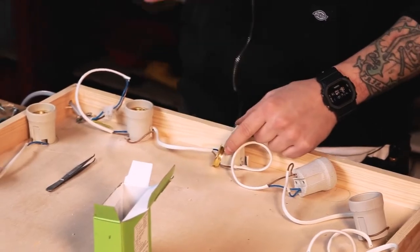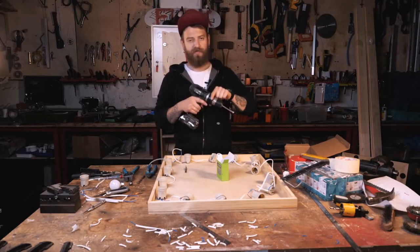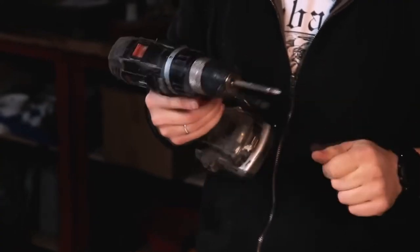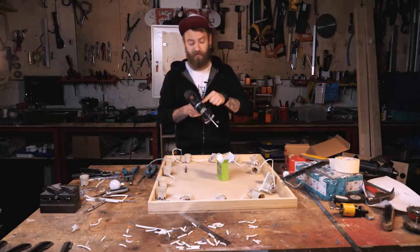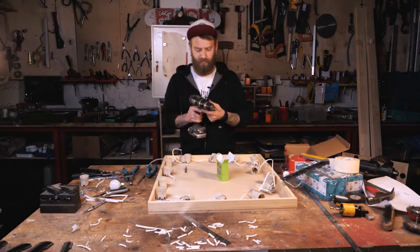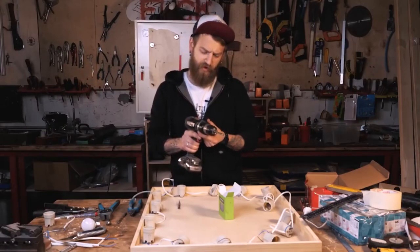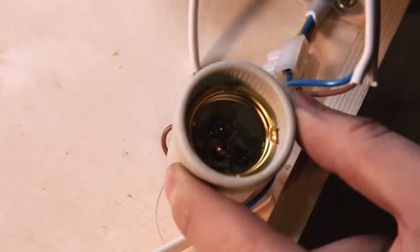These are the little ratchets on the electric screwdriver. They are there not just for shits and giggles, but for setting the maximum tightening torque — the force with which the fasteners will be tightened. We have 24 ratchets here; the maximum torque is approximately 70 newton meters. Divide by 24, so each division is approximately 3 newton meters. Let's put it around 10, so the screwdriver won't crush anything.